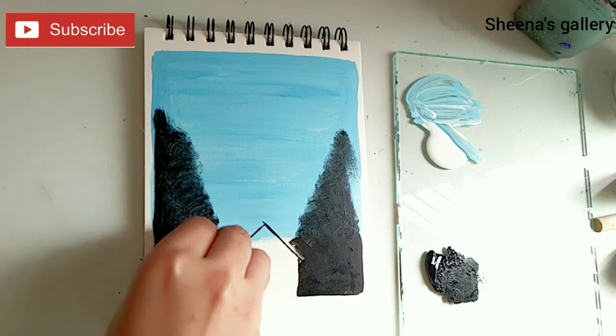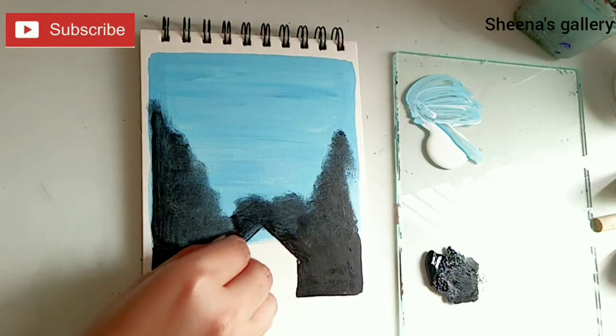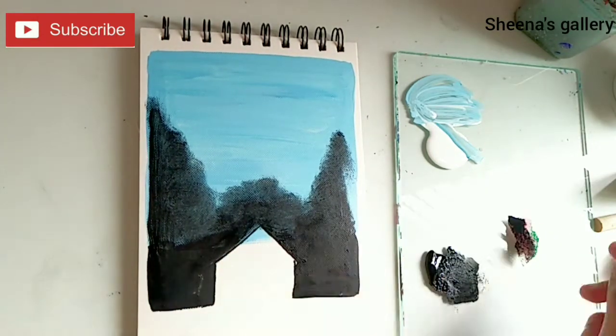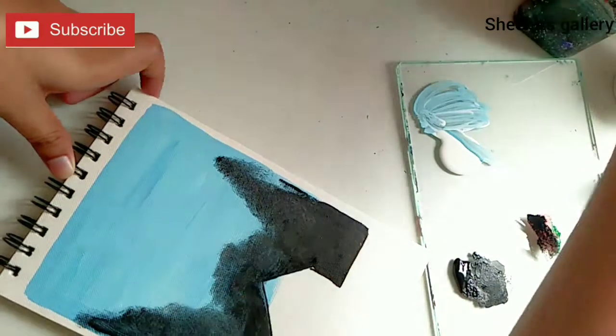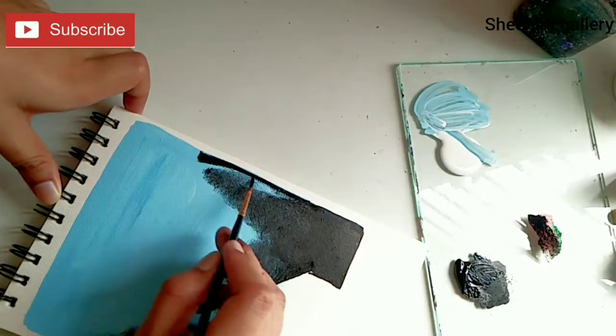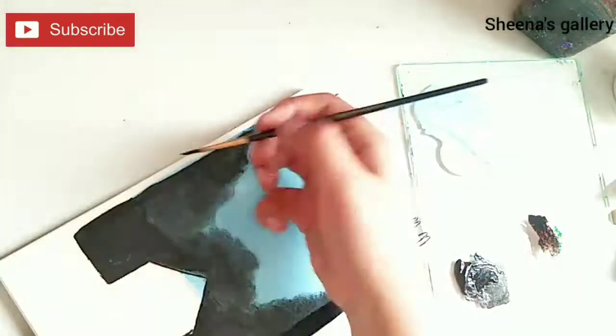Now I'm using a small sponge to create the effect of greenery. We'll first add a darker tone — that is black — and then we'll add hues of green. I have not taped down the sides for this one because I wanted to give it a rugged effect.